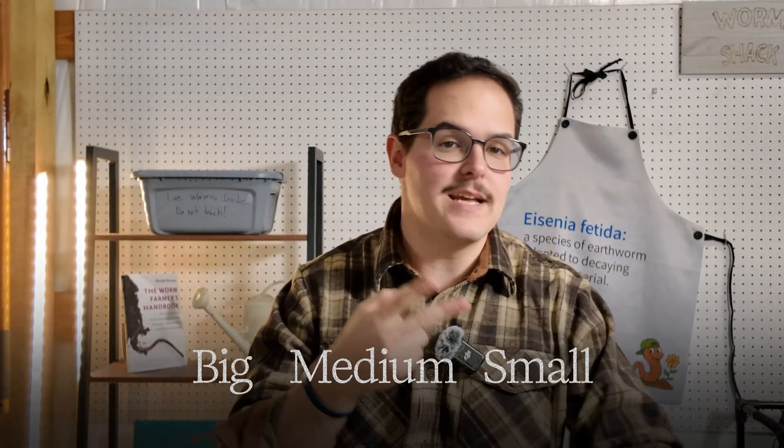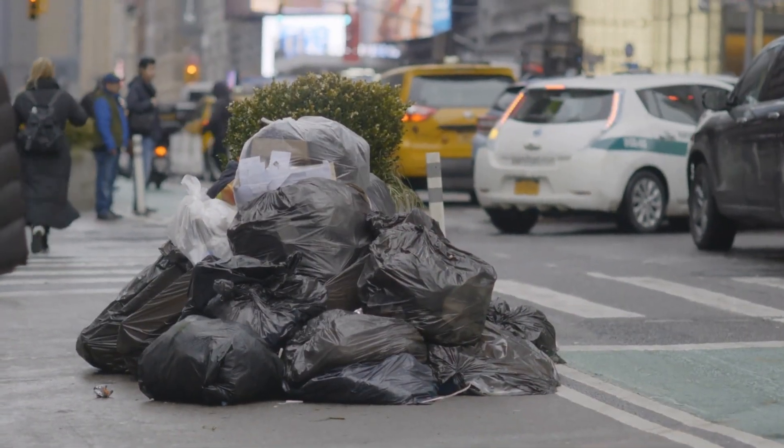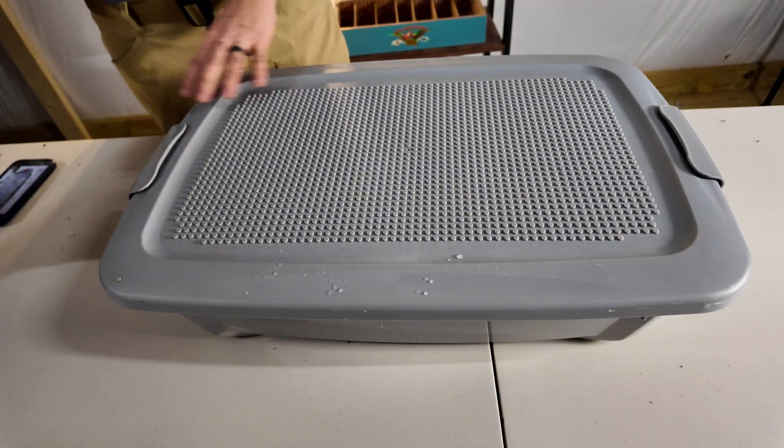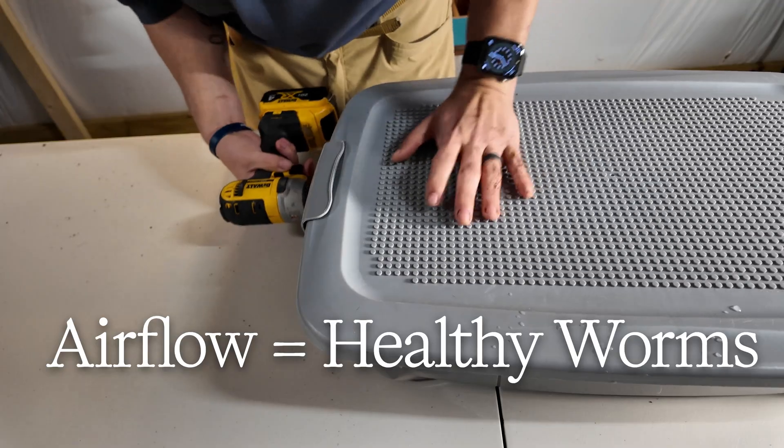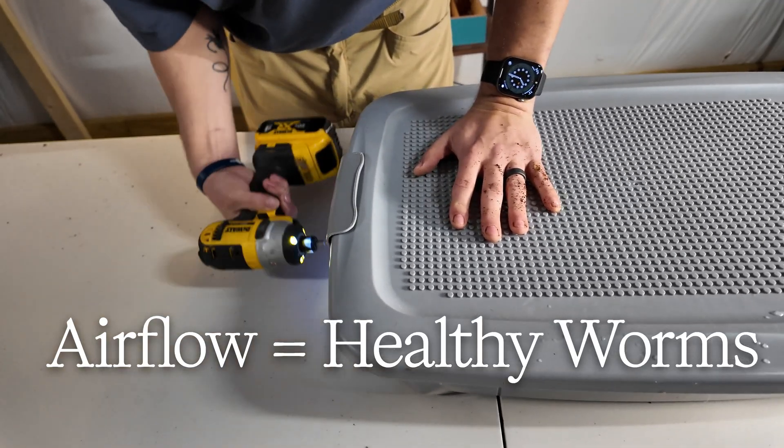Step one is actually picking your bin. We can break this down into big spaces, medium spaces, small spaces, inside, outside — it goes on and on. I actually made a video about that that I'll link below. But here's the thing: remember, this hobby is about preventing waste. So you could go and buy a really fancy worm farm, which I totally support. But you could also do this for very cheap, if not free. The bin that we're using today I found under my bed. If your bin's going to be inside and require a lid, make sure you drill holes around your bin to prep it. Bigger bins are going to mean more castings, but don't let small bins discourage you — they're okay too.